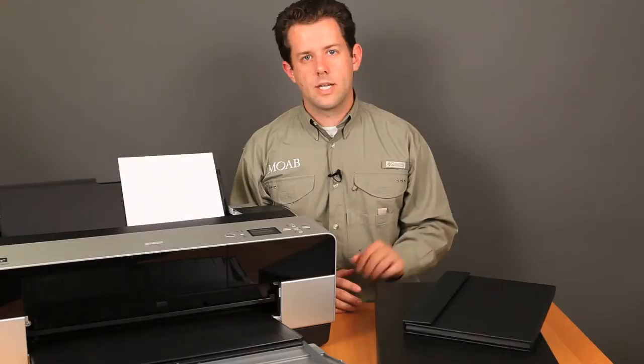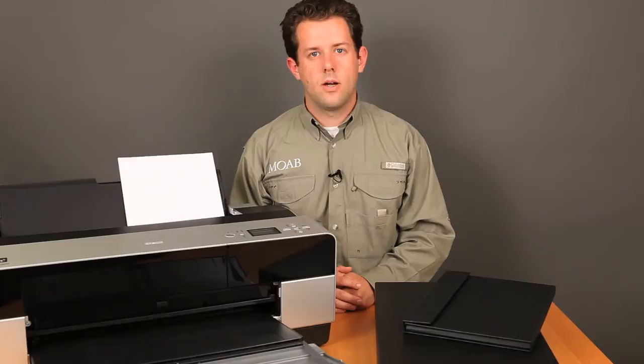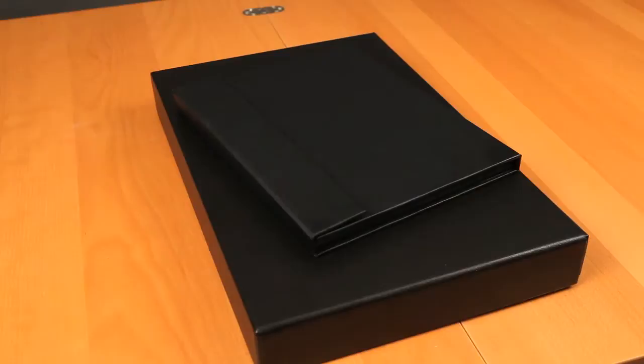If you've made more prints than you're ready to frame, we recommend storing the extras in an archival box. Paper boxes, envelopes, and other commercial paper products are not archival or made for storing art and can actually damage your prints over time.